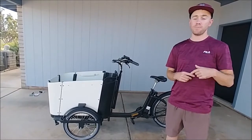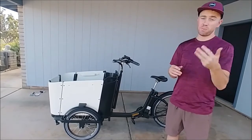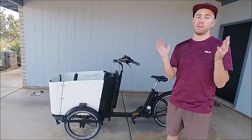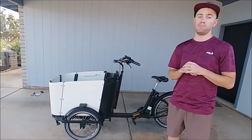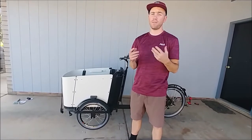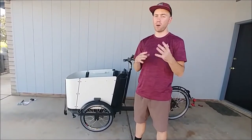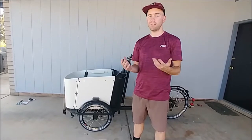I went with Furla Bikes and they have been awesome to work with. Customer service, the design, the build, the specs — everything about it has been top-notch, and we are so happy with them. When buying your Furla Bike, you're going to have the option to add on a few different accessories. We ended up buying most of them, so I'm going to give you a quick rundown as to which ones we bought and why.